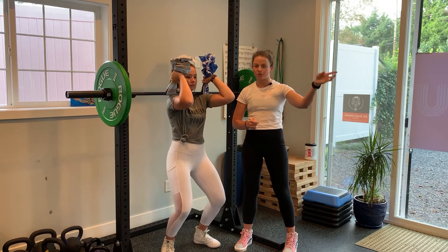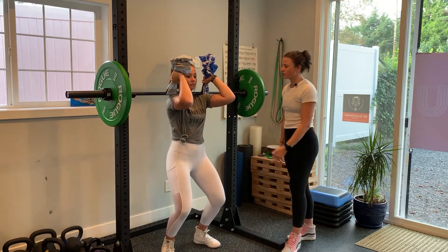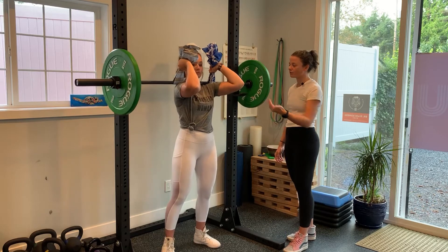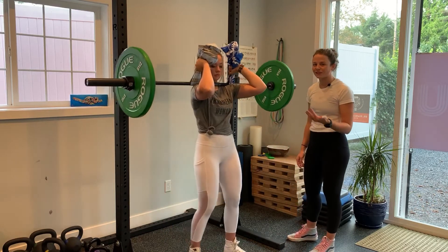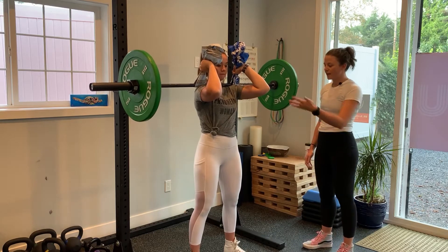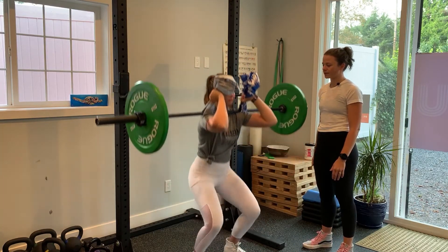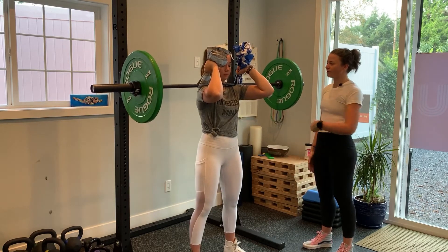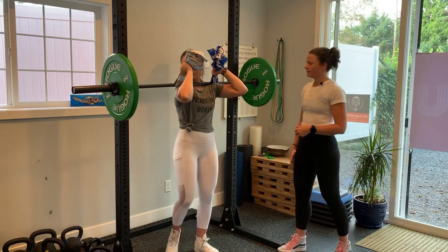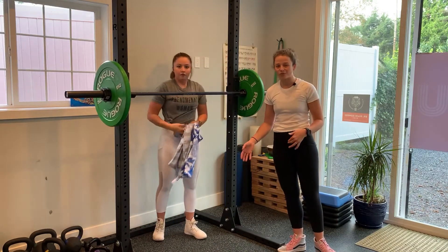To unrack, she's just going to lift up and walk it forward. Remember, this is not the correct way, but we're showing you so you can see it from the front. She'll perform her squat — straight down, straight up — and re-rack it. That's probably the easiest grip to start with if you've never done these before.